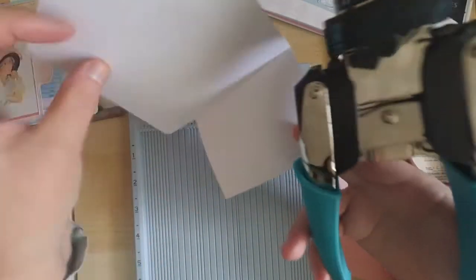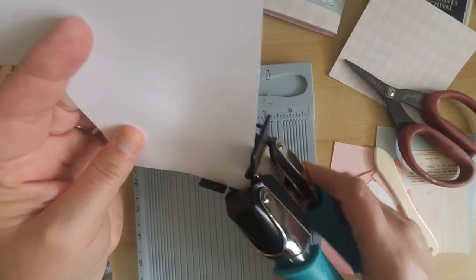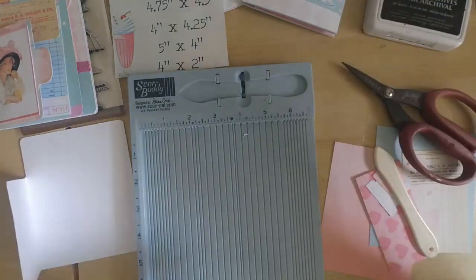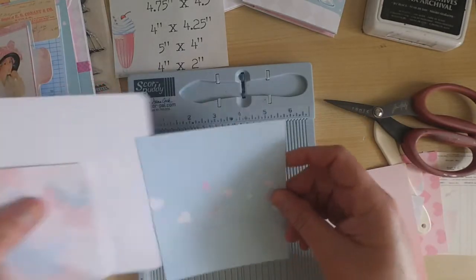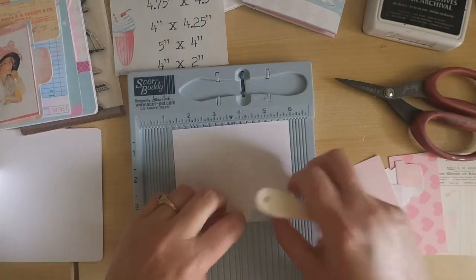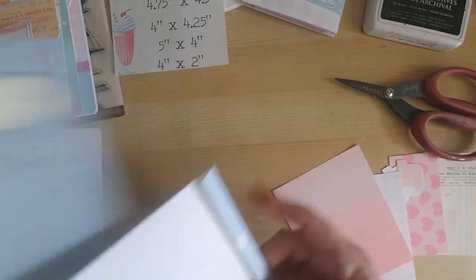Now we're going to start some stamping. Typically at this point I would put my second page in, but because we're going to do some stamping I want to get the stamping out of the way so it's nice and dry before we start adding pieces. Go ahead and round your corners, then take your second piece — which is your 4.75 by 4.25 — score that at about a half an inch, and then round the corners so you'll have nice edges.